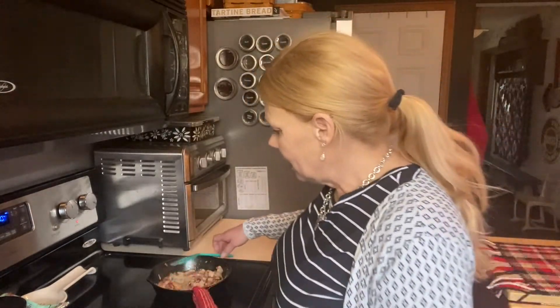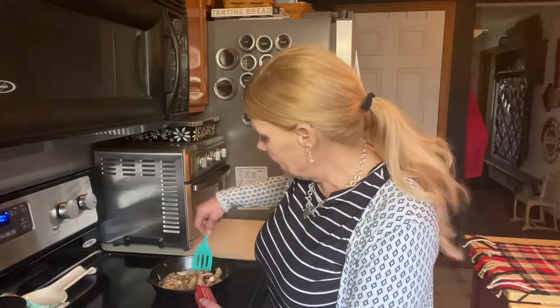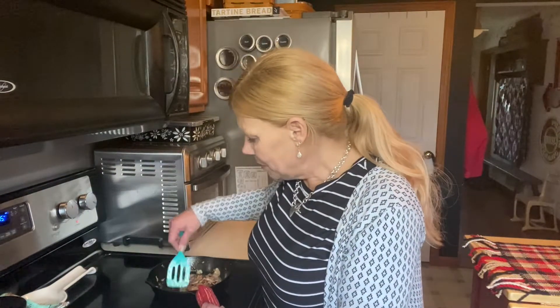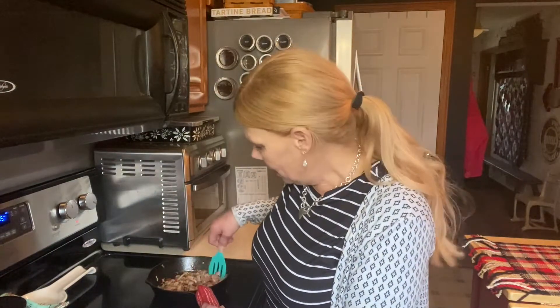Welcome YouTube friends and family to today's edition of the Wellness Homesteader. I'm in the same clothes as Friday, still wearing no makeup, but I got hungry. Going through my fridge, I haven't been to the grocery for a month - I did go to the food pantry once. Getting down to the bare bones, I thought let me throw something together to share with mom, who enjoys home cooking but can't cook anymore.